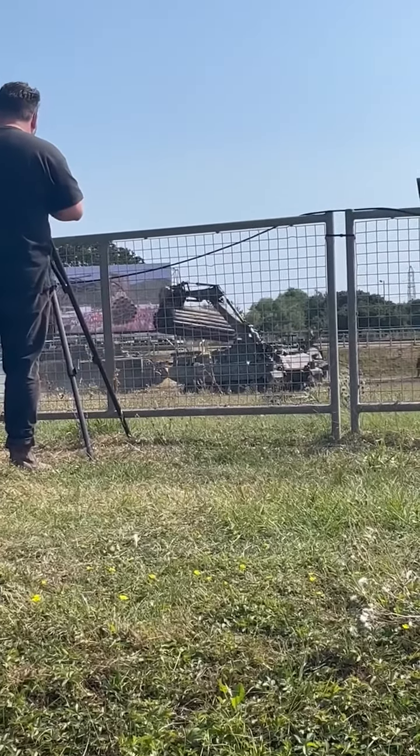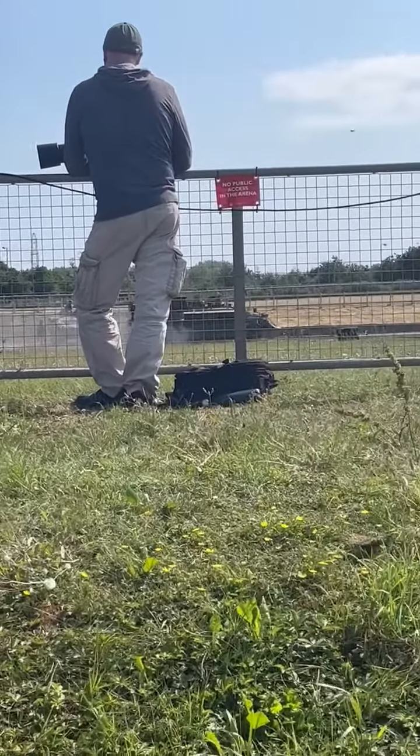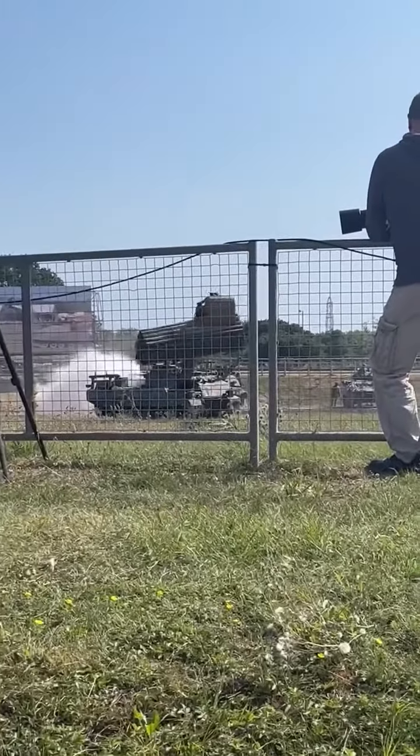What we've got coming up from the top of it is the fascine — this has been used since World War II to cross trenches. So we can cross a nice six-foot gap here with this, so we can bring the tanks over the top of it.